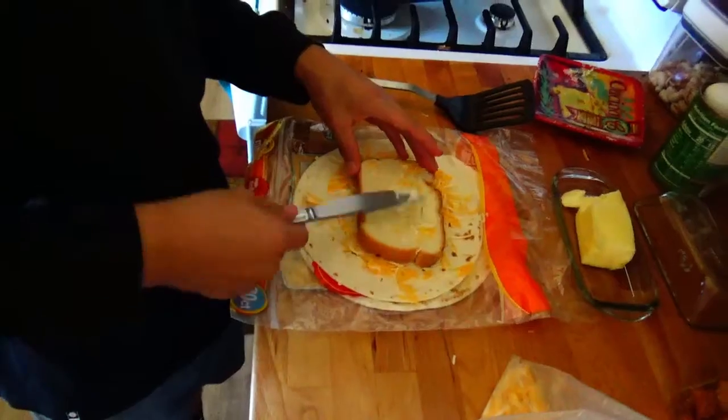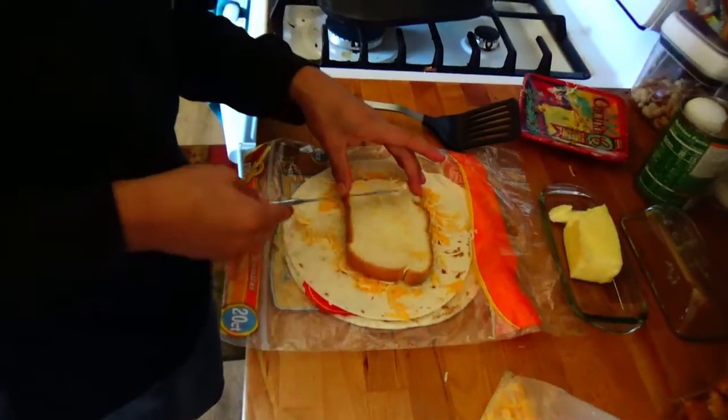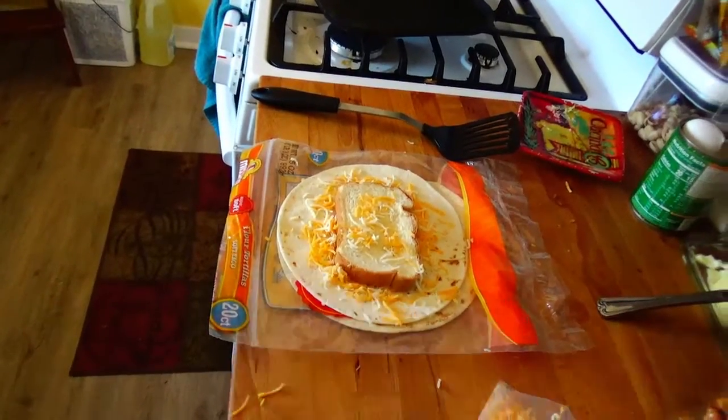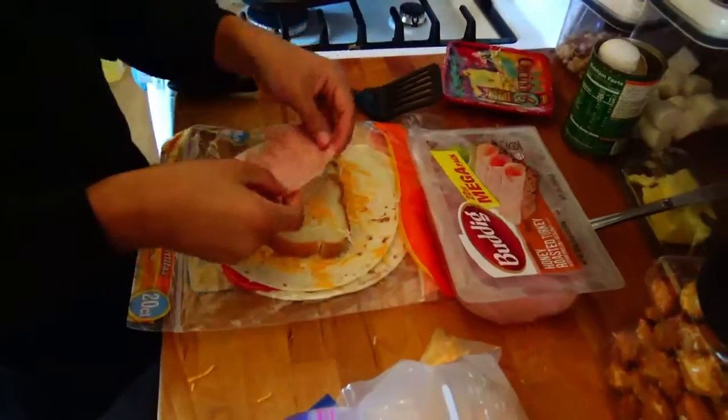You then forget to butter it up and take the cheese off. You then grab yourself a knife, put some butter on it and spread it around. You can also actually butter up the whole thing before this, but I hate my sister so I'm not going to do that. You then get some ham - this is optional - but you can put it on top of the bread. You then get the ham and start placing it on top of the bread.